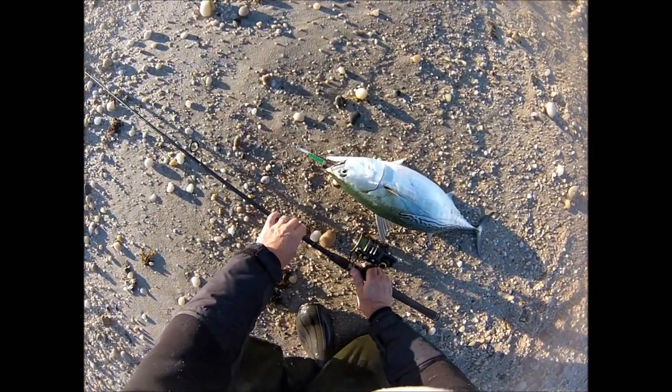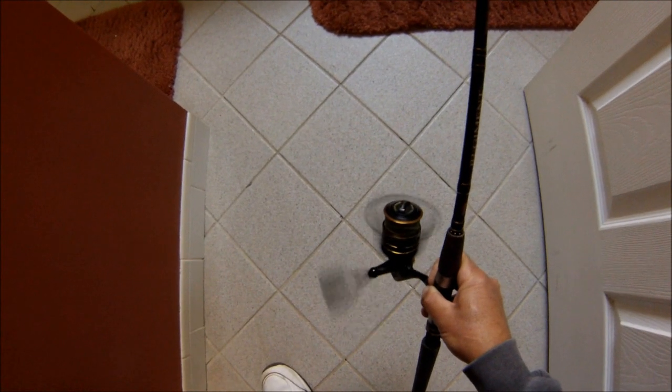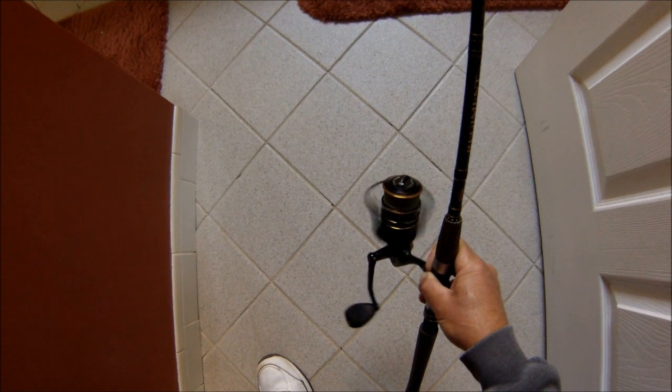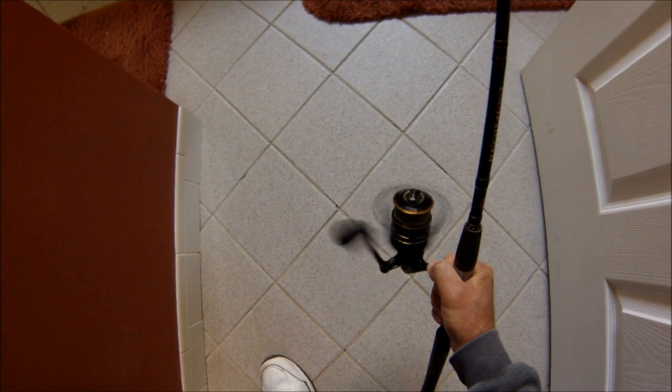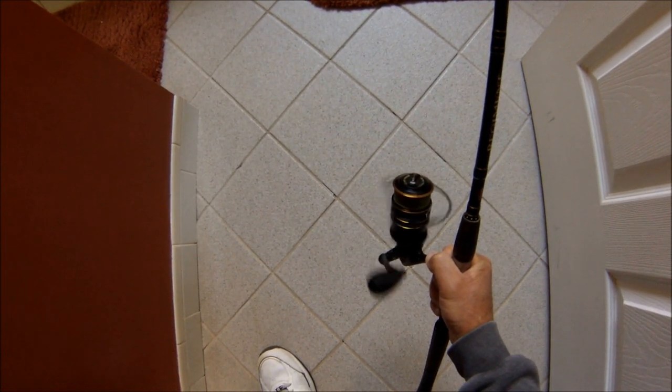This is the Clash 4000 — they make seven different sizes. Despite many hours of casting and high speed cranking and landing over 200 false albacore, this reel is as smooth as when it came out of the box. I've done nothing to it, not opened it up, not put any oil in it — this is the result of the machined main gears. If you like these videos, please subscribe to my channel.